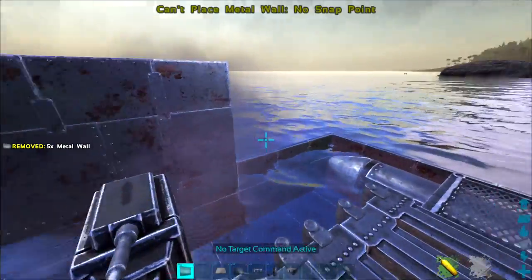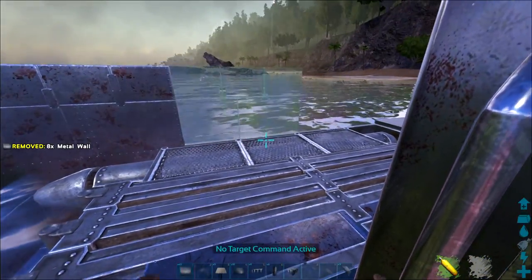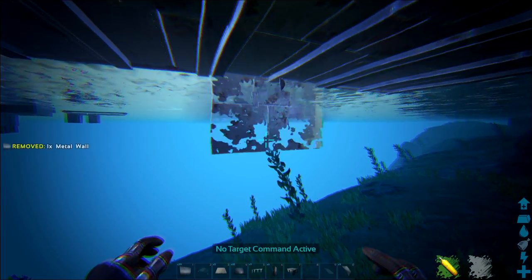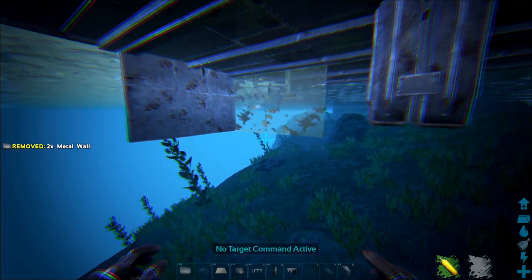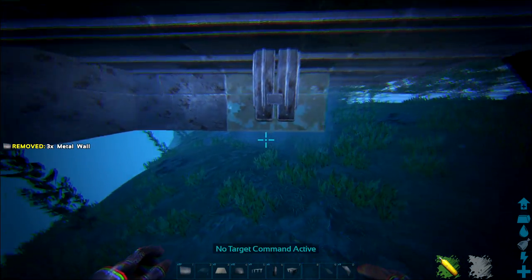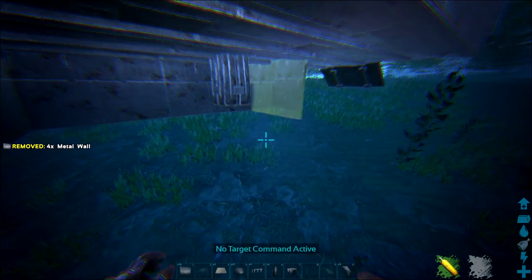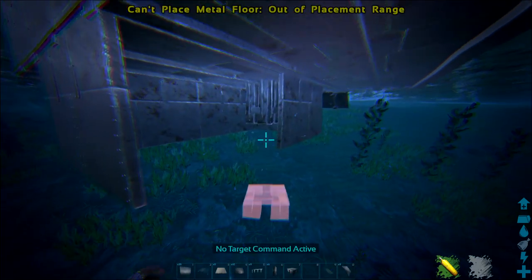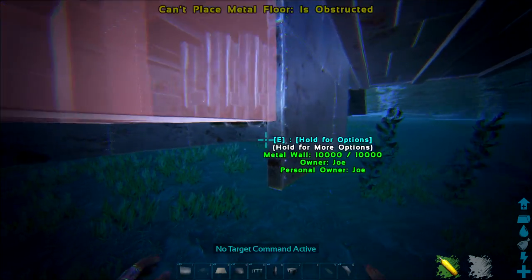Build up your walls starting from the ceilings underneath, and you should have something that looks like this. Underneath, you want to protect the rudder, because just like with the wooden raft, any part of the raft that is exposed is a vulnerability. As you can see, the rudder is exposed here.